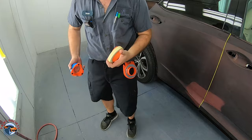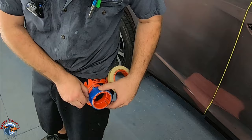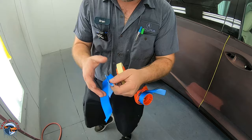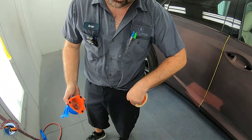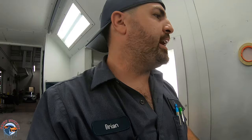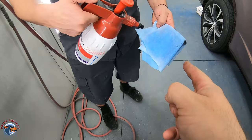All you do is take your tape, come right here, and you're good to go. You can turn it the other way — works for left-handed or right-handed. If you want to switch it out, just pop it right there. We're going to be utilizing this tape caddy to help us tape this vehicle. The most important thing before you tape is to use your wax and grease remover with a clean pad to clean where the tape is going.